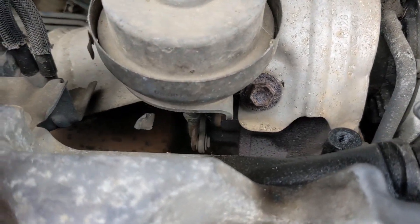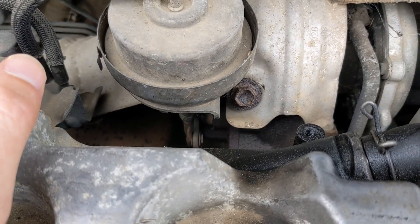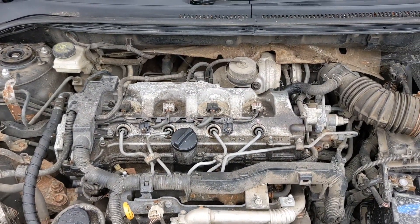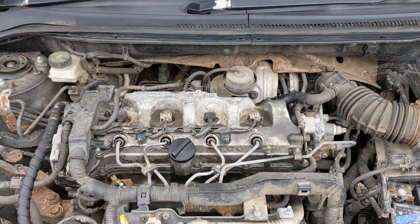At around 3,000 revs it comes on strong, so there's nothing wrong with the turbo, but that actuator doesn't seem to be doing anything. I think it needs to be freed up. Bearing in mind this car is worth almost nothing and has 200,000 miles, I'm going to give it a little bit of brute force and see what happens.